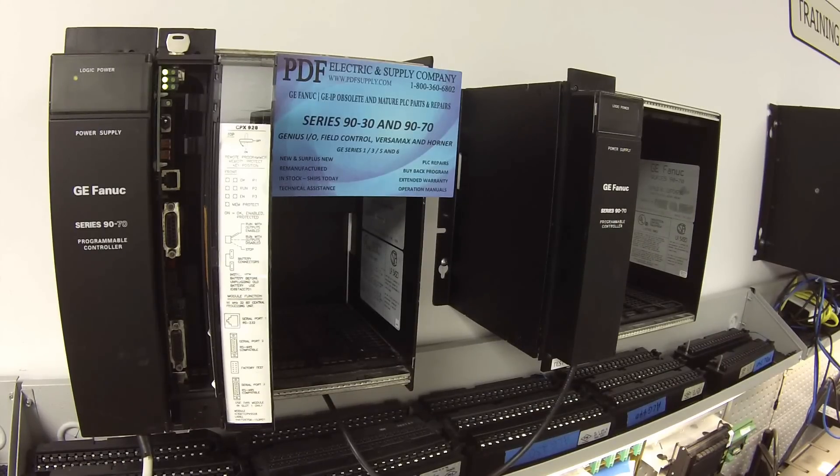In the case of the 9070, it's also included in the PCM, which is our programmable coprocessor. It has a program that needs to be protected, so an example part number is IC697PCM711. It also takes the same battery, and that's what you'll see these in.